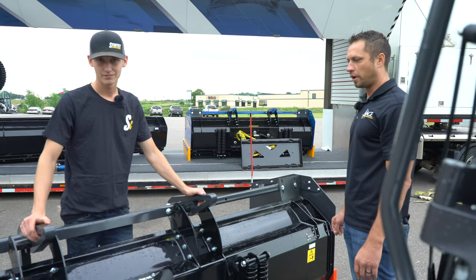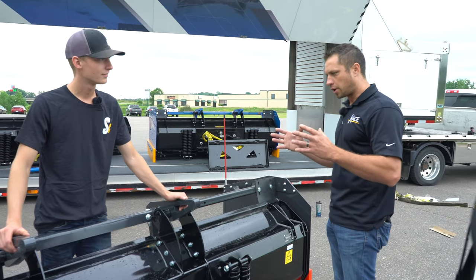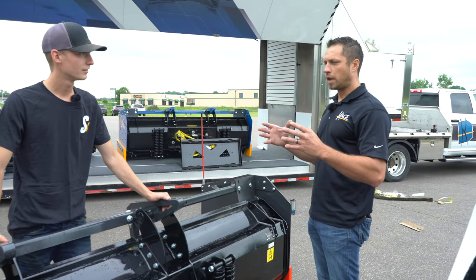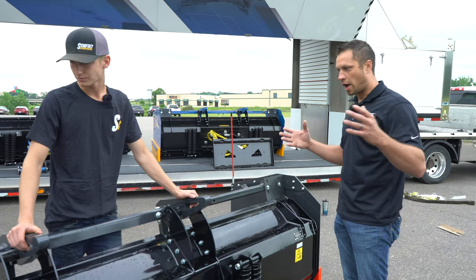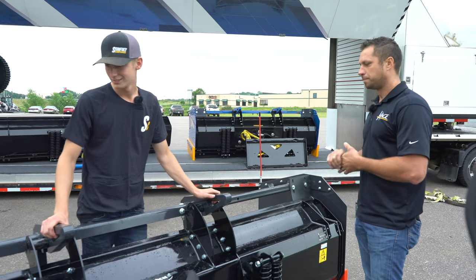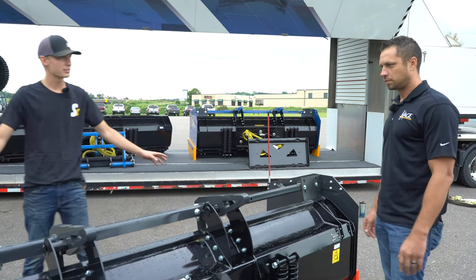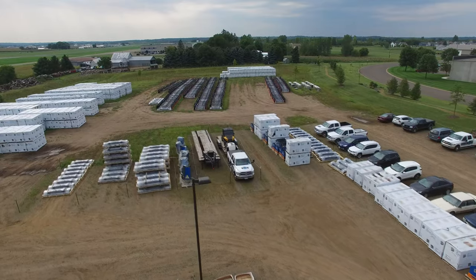We don't do all the laser cutting or forming in-house, and we outsource the powder coating as well, but all of that's done within about a 30-mile radius of Osceola. So it's very local. Even the Bobcat ones — it's all really done under the same roof.